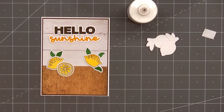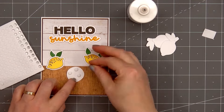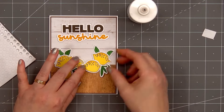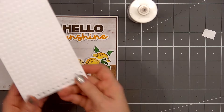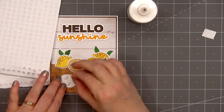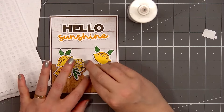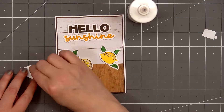Next I'll add the sliced lemon. I'll pop it up using the small rounds — this is the 2 millimeter size, same as I did for the previous card. I'll also add the 1 millimeter in the area where it sits on the other lemon. I'll remove the release paper and attach my sliced lemon. Now I have the two final lemons that'll sit in front. I'll pull out the 3 millimeter small rounds and put foam dimension on the back. I did put a 1 millimeter small round behind the stem for the lemon on the right side since it'll be sitting on the sliced lemon. I'll remove the release paper and adhere the lemon on the left side of the card, then add foam dimension behind the final lemon and adhere it on the right side.